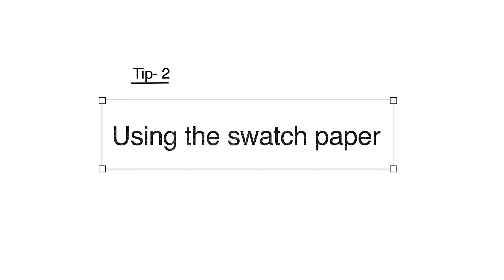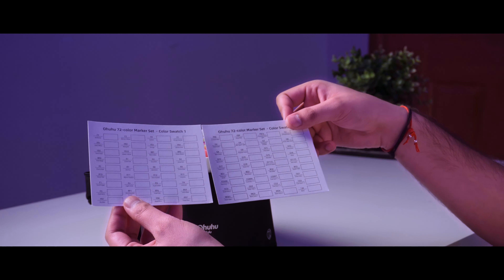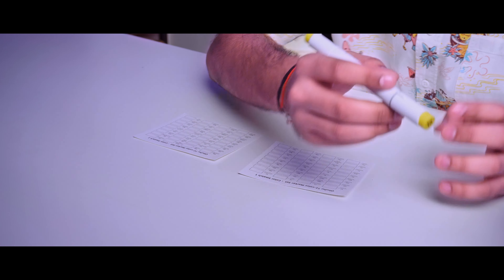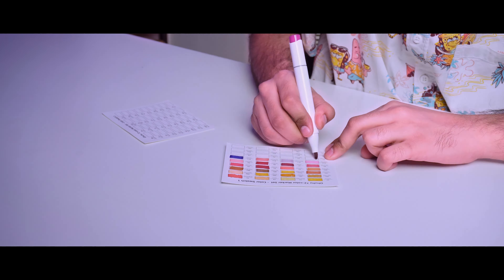The next tip is about using swatch paper. When you use Ohuhu markers, you need to have a swatch paper. If you have a set of 48 and don't get one included, just take a normal paper and make your swatches on it — note the marker numbers. This is very important because the cap color is not the same as the ink color. There's a lot of distinction between what the cap looks like and the actual color. If you pick colors directly from the cap, your artwork can turn out wrong. So always use the swatch paper.